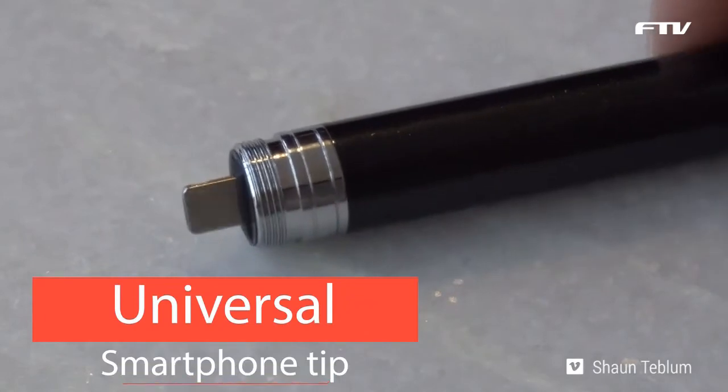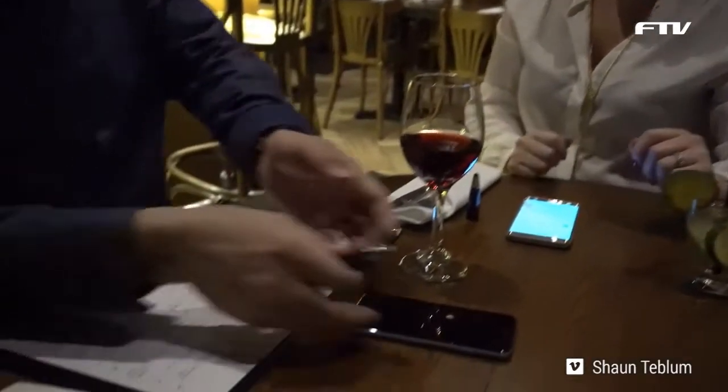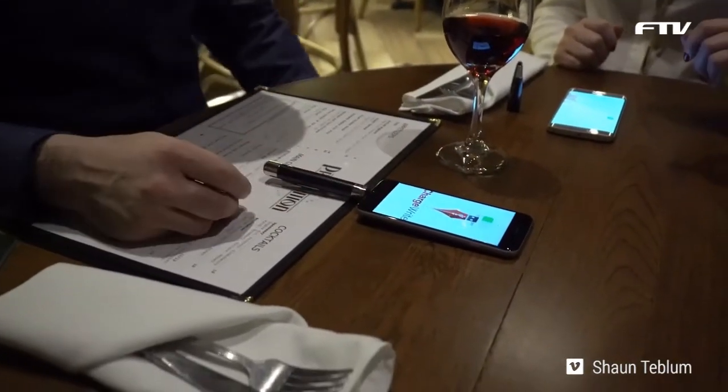Our brand new state-of-the-art universal smartphone tip allows you to plug ChargeRight into any iPhone lightning port or any micro USB device including Android phones, all with the same universal smartphone tip. With the same tip? Yes, with the same tip. No adapters needed? No, no adapters needed.